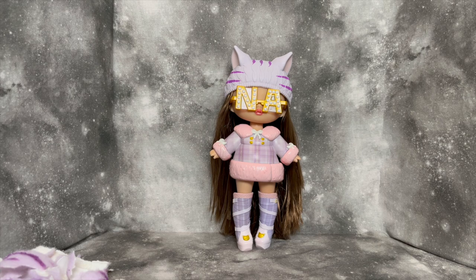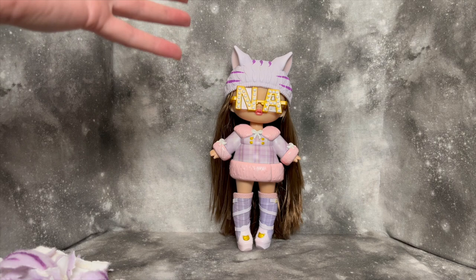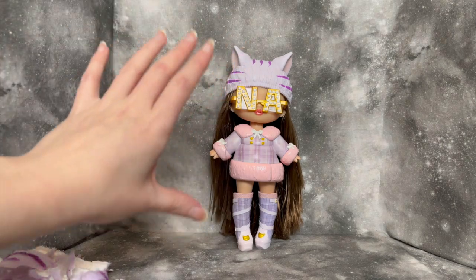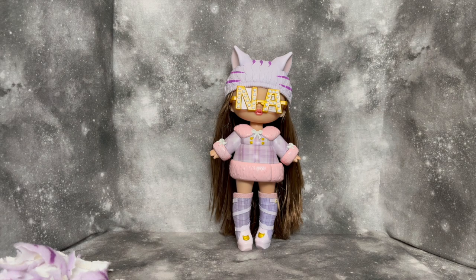That's it for the NanaNa Surprise Fuzzy Reveal doll. Obviously my least favorite thing was having to peel all of this off — it was just a lot. Other than that though, I do think she's really cute and I'm happy I have her. To the person who bought her for me, I'm sorry this was a bit of a negative review in that I struggled with it a lot, but I'm still really happy I have the doll. I think she's beautiful and I'm excited to add her to my shelf.